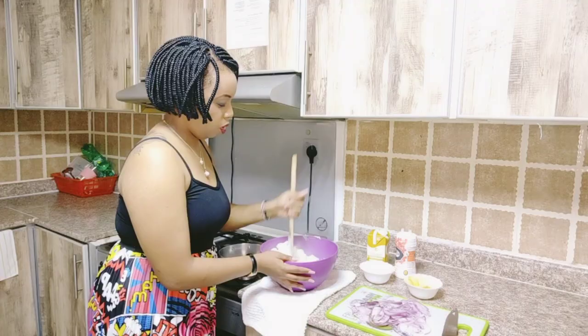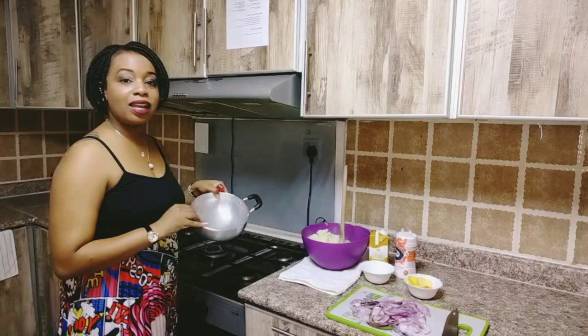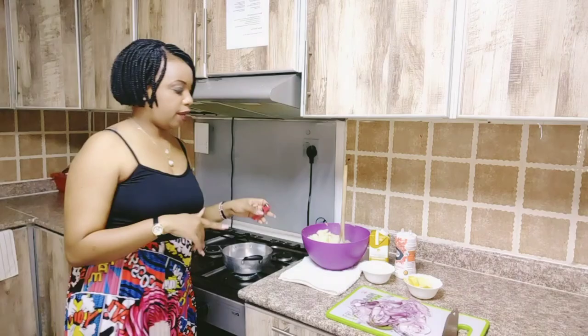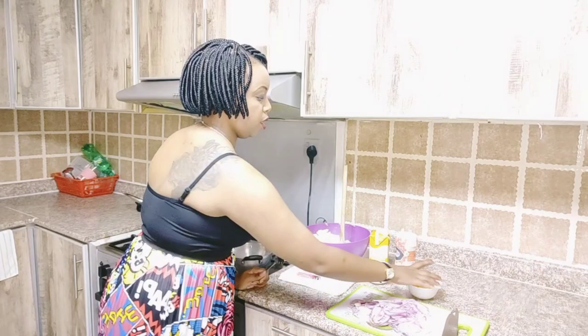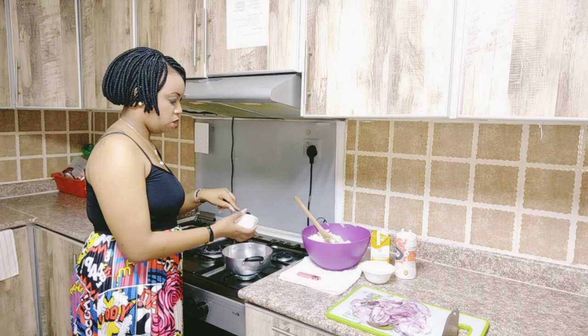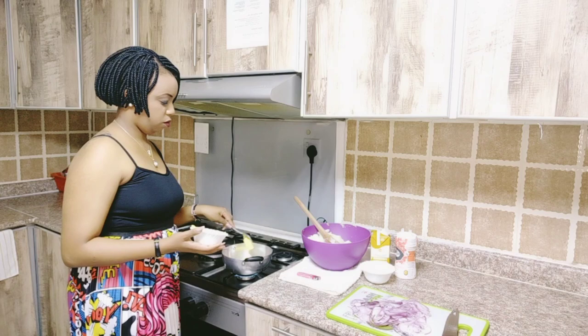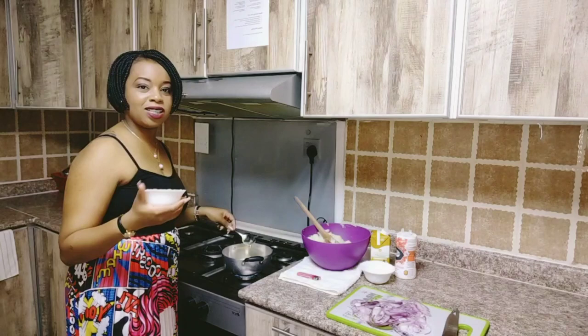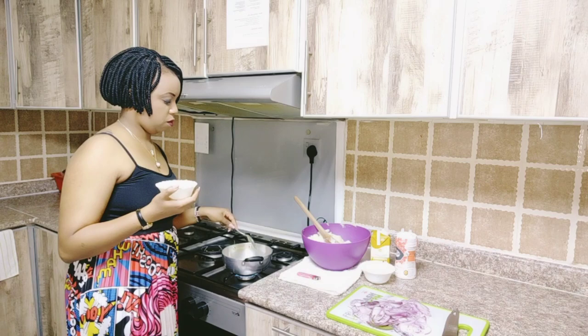At this point we are going to set our potatoes aside. We have a clean saucepan — a sufuria — and we are going to light up the fire. We are going to take about three tablespoons of butter to melt in the saucepan. Once our sufuria is hot, we'll put in the butter. You have to nicely melt the butter before we put in our onions — that's about three tablespoons of butter. We will wait for the butter to melt.